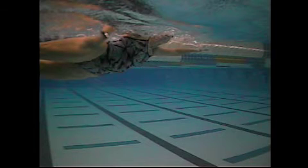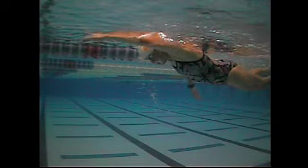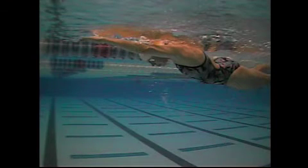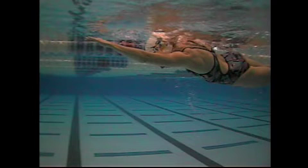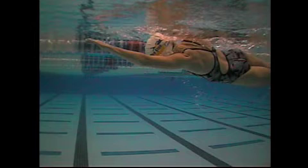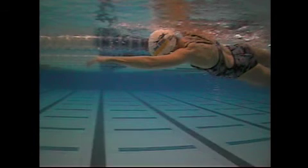Good rotation to the other side, extension on the other side. Looking at your left hand and arm this time — again, good reach forward. If you count 3 tenths of a second for each of these frames: 3 tenths, 6 tenths, 9 tenths, 1.2 seconds, 1.5 seconds — so a little too much glide on this left arm.